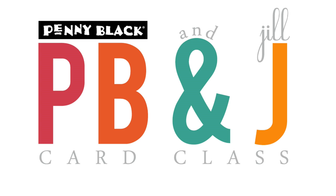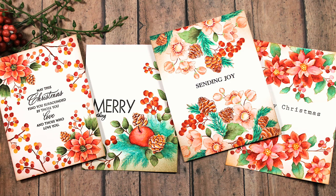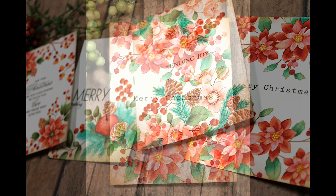Hi, it's Penny Black and Jill Foster here for another PB&J card class. Today's video is the third in a series of four featuring elegant one-layer holiday cards using Penny Black's stamps from their newest collection. I love creating these type of cards — they're so fun to color and paint, and they're very easy to pop in the mail because they are one layer.